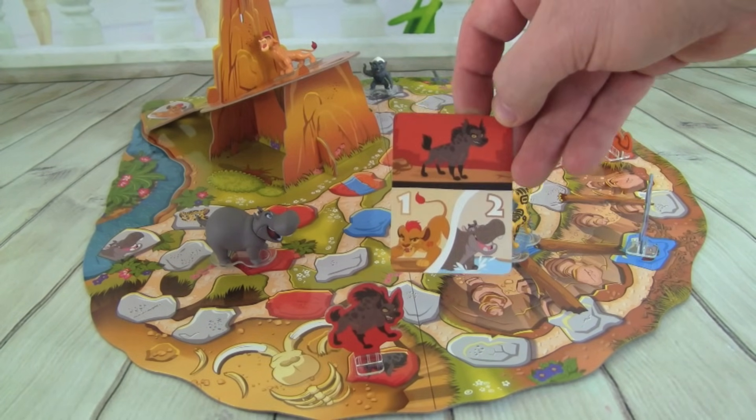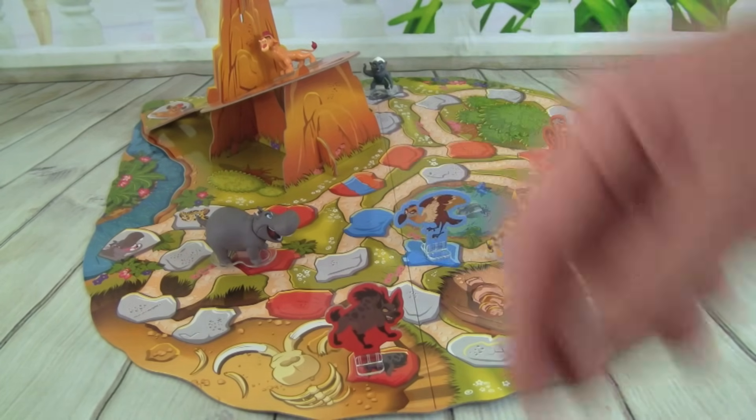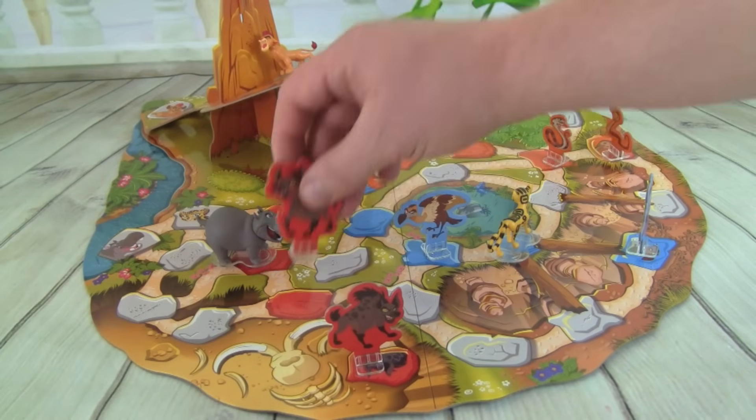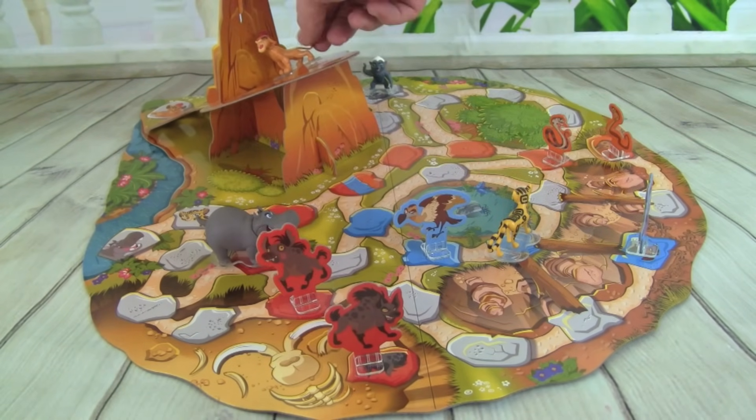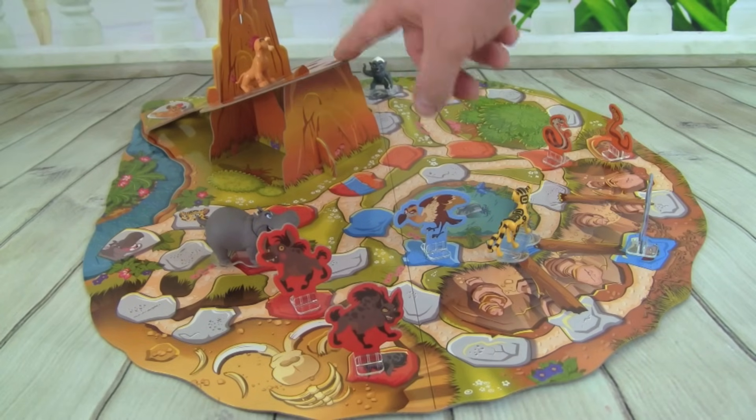We got a Hyena, and then we can move Kion one space or Bestie two. So let's put one of the Hyenas out, and let's move Kion up on Pride Rock — and now he is just one space away!